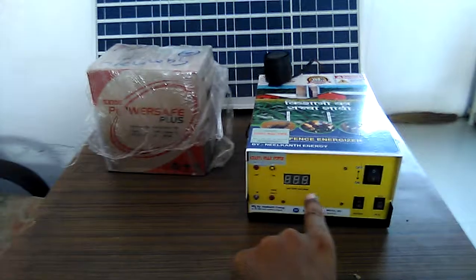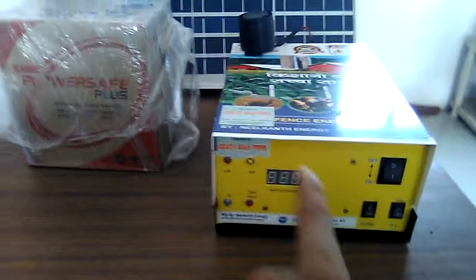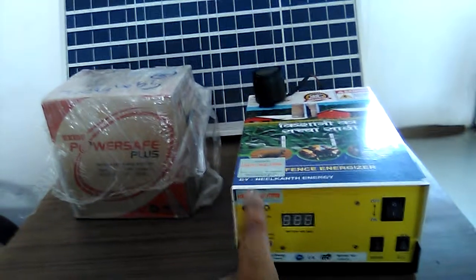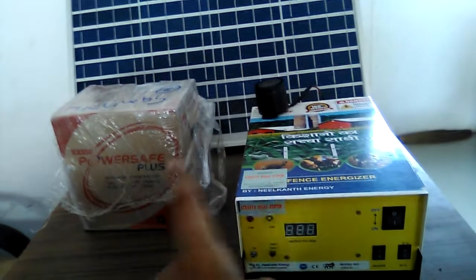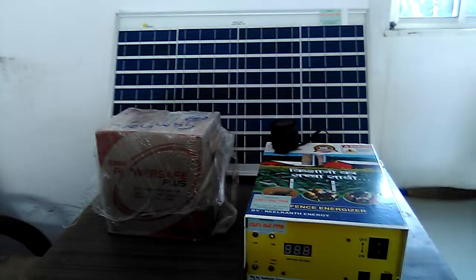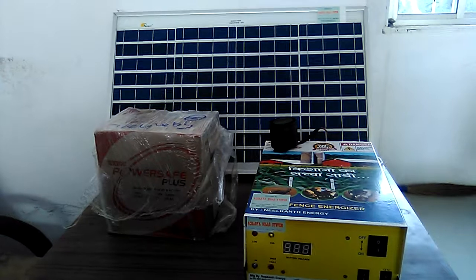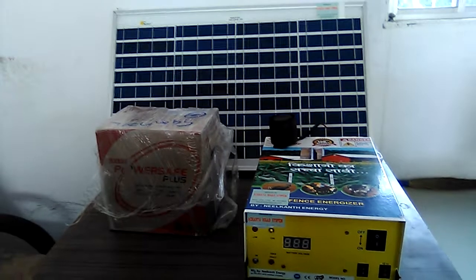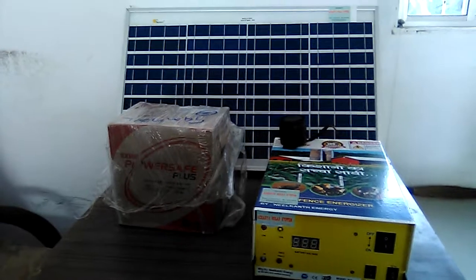It is 100% made in India. In this solar fence guard controller machine, you can connect the battery outside. When you connect the battery, it will convert the 12-volt battery from 12 volts to thousands of volts of pulsating DC. This pulsating DC is harmless, and you can connect it to the fence wire surrounding your farm.